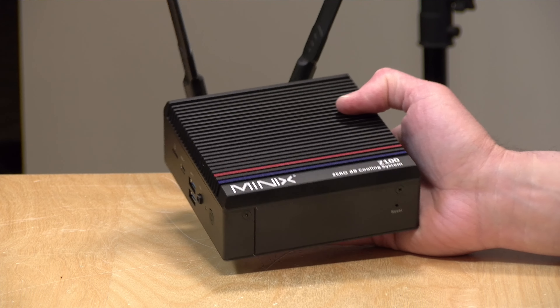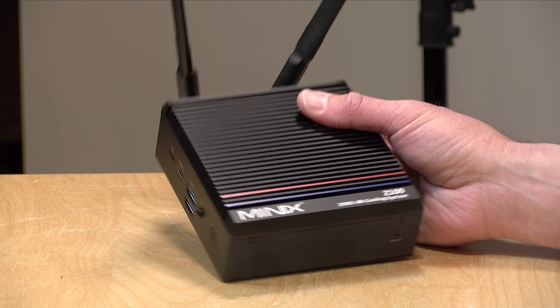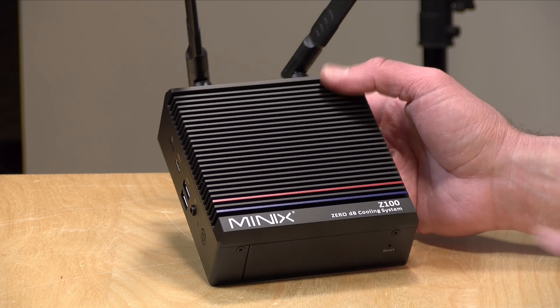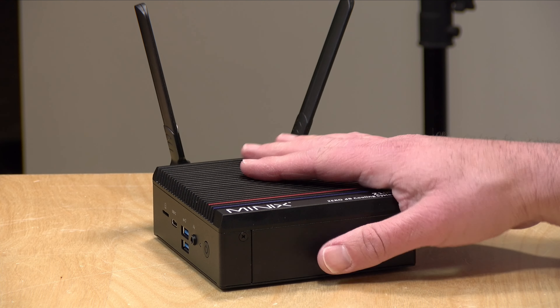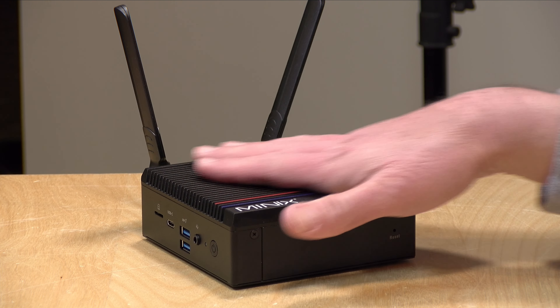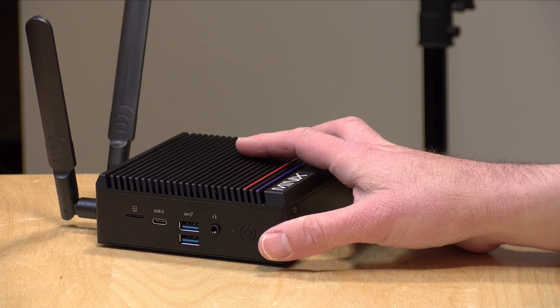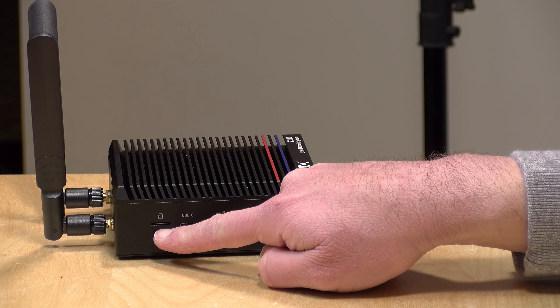What surprised me about this mini PC is how heavy it is — it is like a solid block of metal, it actually feels like a brick. It weighs just over two pounds, about 950 grams, so it's got a good solid build to it. The top will get very warm when it's operating. There's actually a warning sticker advising you not to keep your hand on top because it does get hot, but that is normal — that is how it gets rid of the heat from operation.